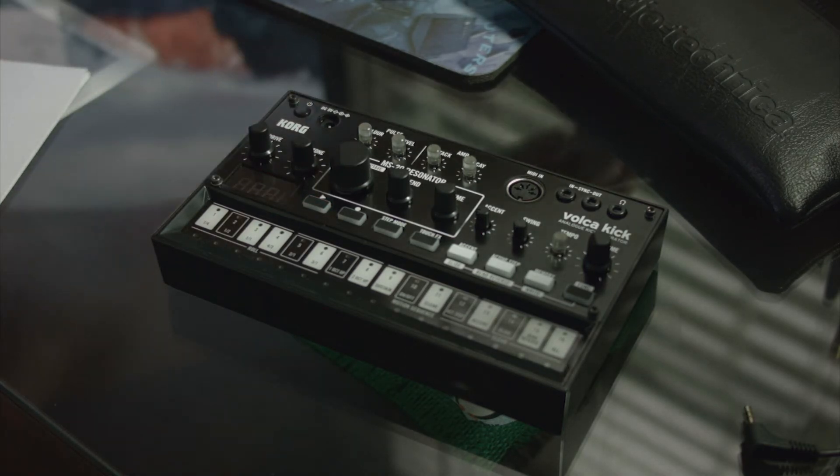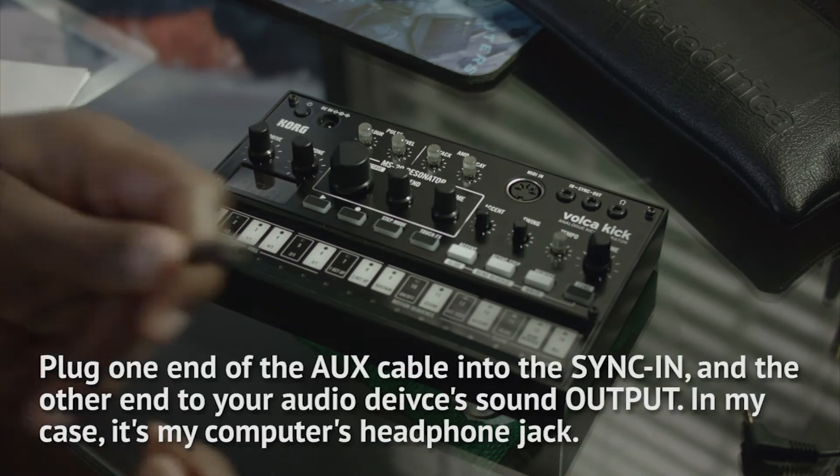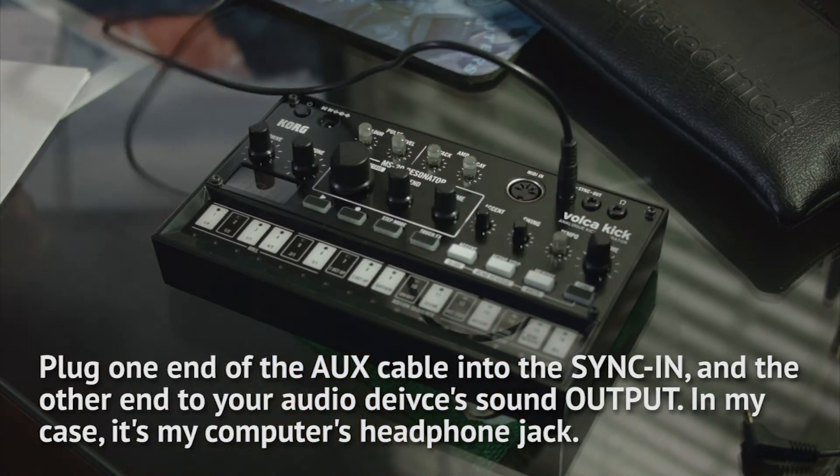Now I hope you got your auxiliary cable because we're going to need to put one end into the sync end and the other end into the audio output of our computer.